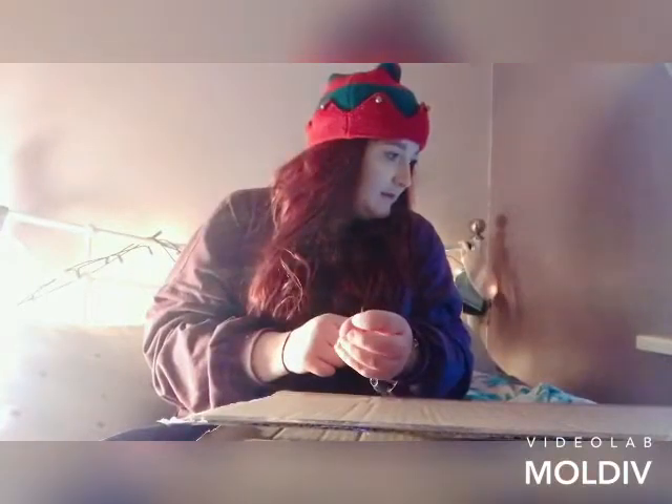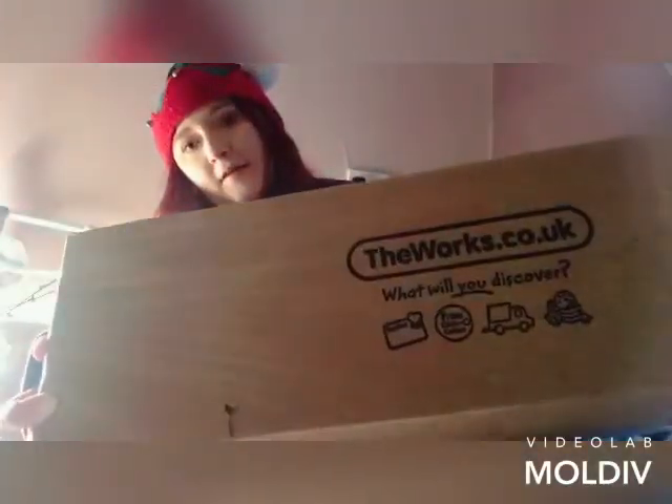Hi, welcome to recommendation number eight for Blogmas. I hope you're enjoying the series so far. Today I'm going to be recommending some arts and crafts — Christmassy ones of course. The Works have kindly helped me out with this post, so all their links will be below.